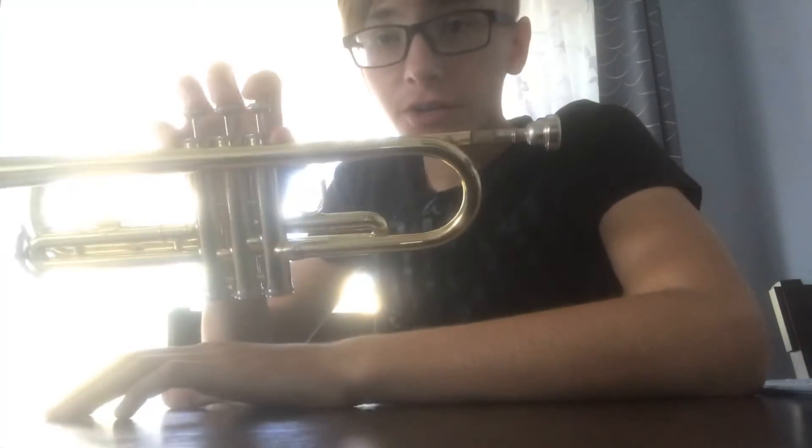Now, if you're a clarinet player, I'm sorry to say this, but I don't really have one. I only have my trumpet, but the sound may sound familiar. So for your starter note, this is C.